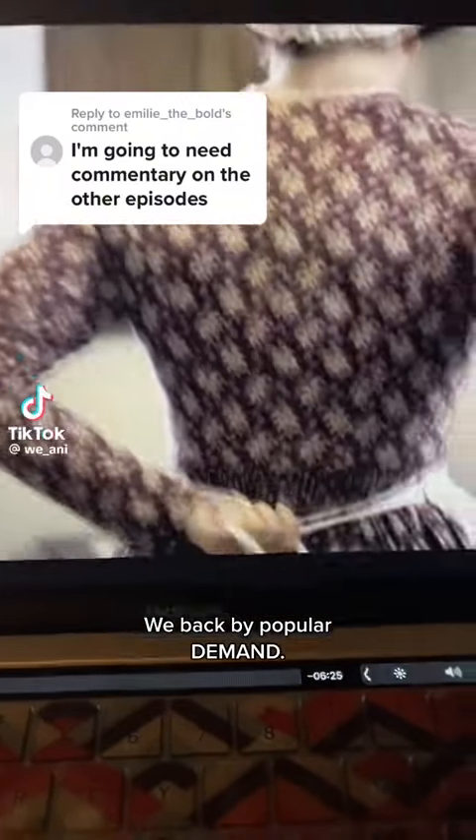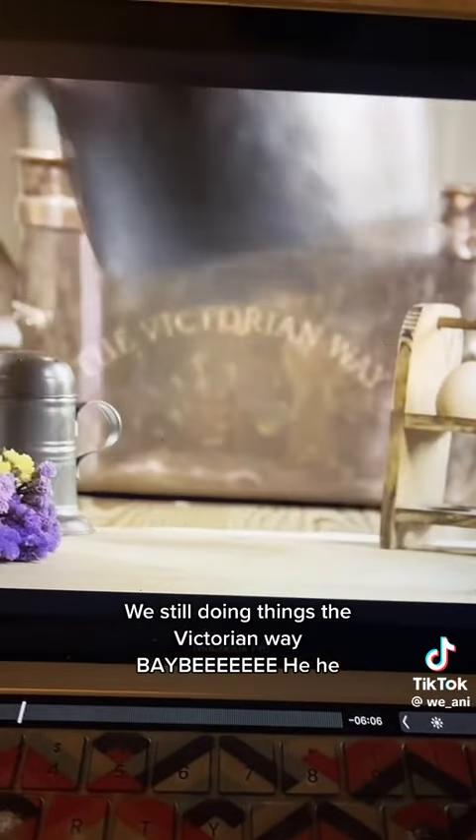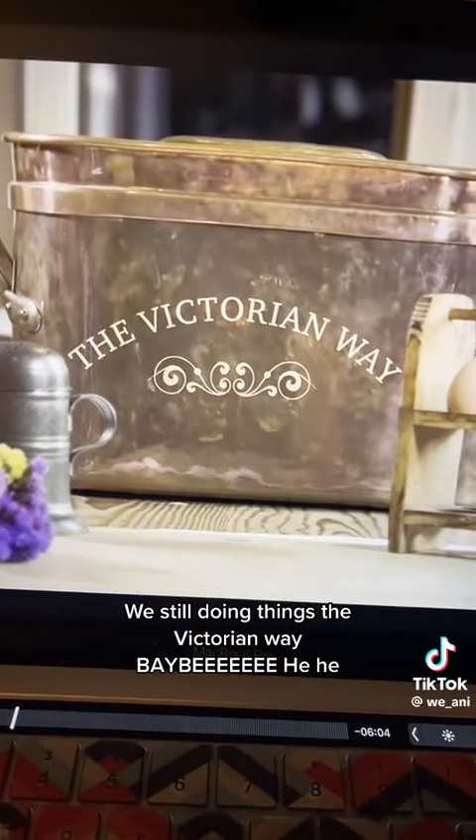That's right, baby! We back by popular dub-ins! And hey, listen, I know it's been a couple months, but we still doing things the Victorian way, baby!